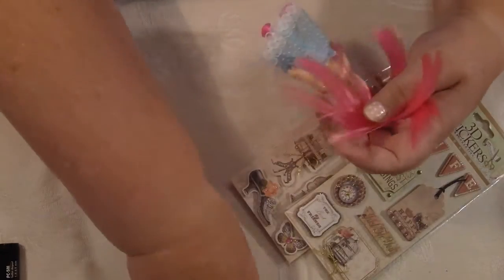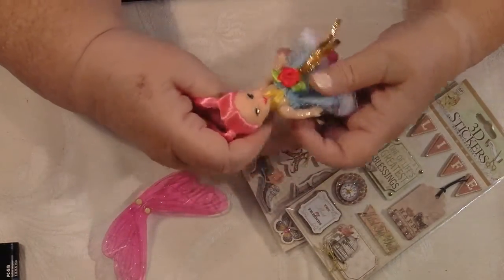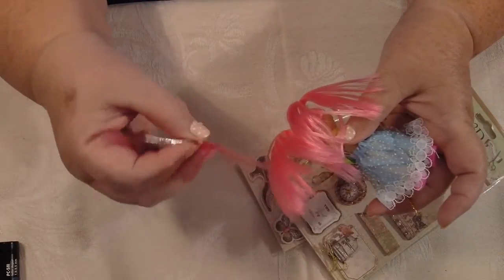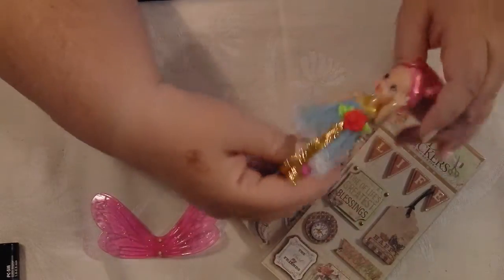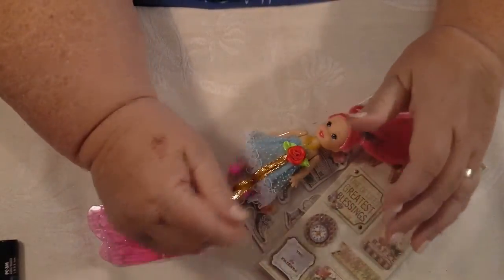Thank you everybody for watching! I'll have to do something with this poor fairy now — put her back together. Imagine if a little kid had got that and the wings just came off — I don't think I pulled very hard either. That's a bit sad, isn't it? Never mind, it only cost two dollars. You get what you pay for. Anyway, I'll talk to you later, thank you!